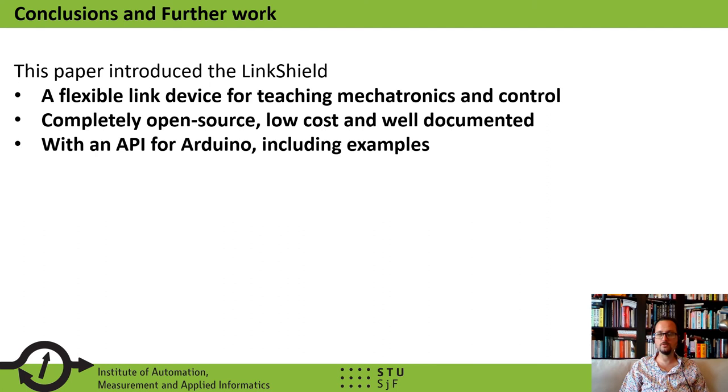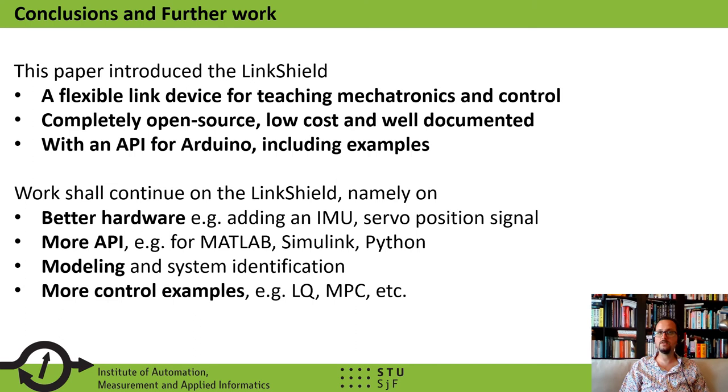To conclude this presentation, our paper demonstrates a flexible link device for teaching mechatronics and control. The device is completely open source, low cost, and well documented. The hardware comes with an API for the Arduino IDE including some examples. In future work, we shall continue on the Link Shield device — namely to create better hardware by adding an IMU and reading the servo position signal. We are planning to implement more API, for example for MATLAB, Simulink, or CircuitPython, and to create better models and identification examples, as well as expanding demonstration examples with linear quadratic or model predictive controllers.